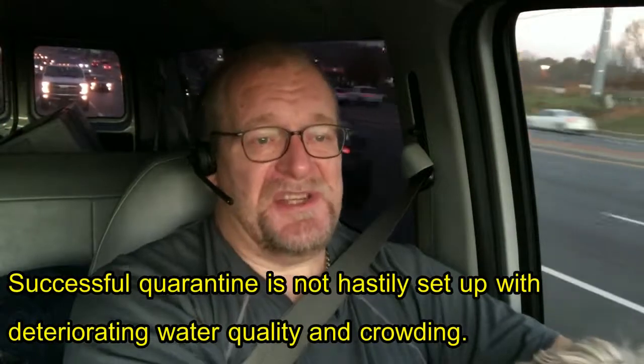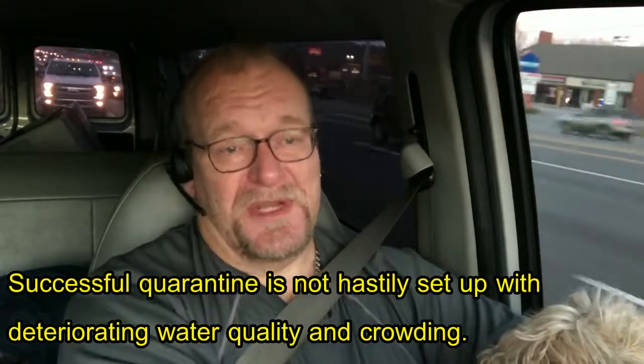Wouldn't it be amazing if they kept the first pond or the first fish tank for quarantine? Quarantine is an established, balanced, temperature-appropriate facility that fish can be put into before they get sick — when you buy them, for example — or after they get sick. People don't really think about their quarantine system that way, that it can have its advantages.